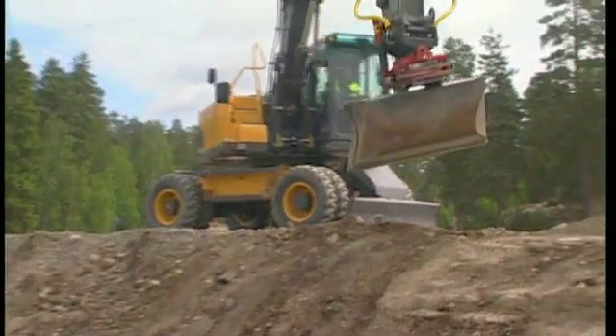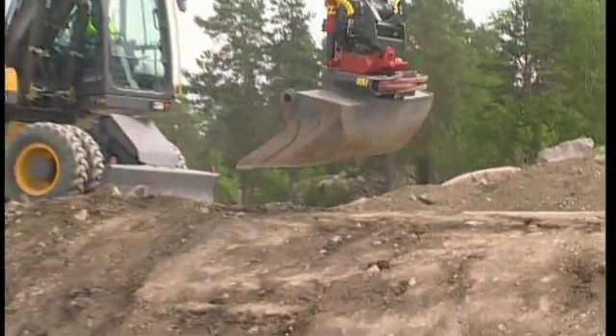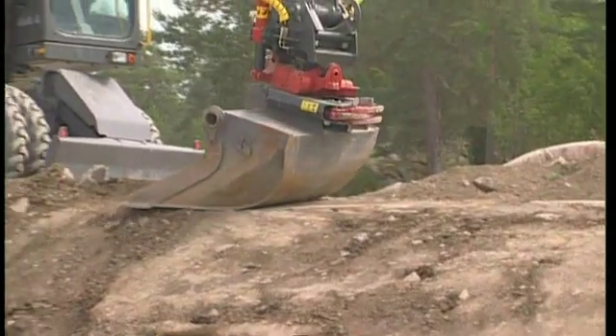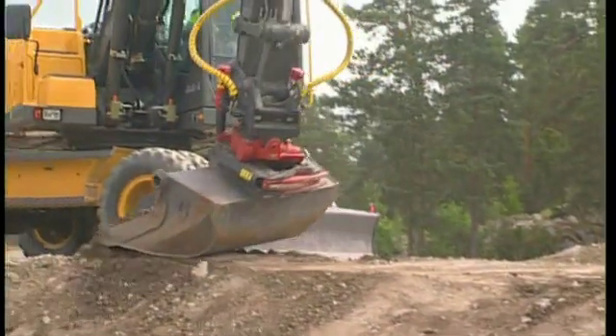Prepare the ground and, if possible, place the undercarriage on a level position. Working on slopes, dishes or grading requires a smooth operation.